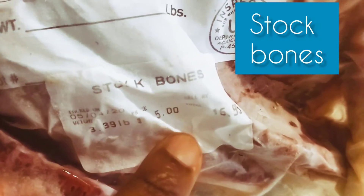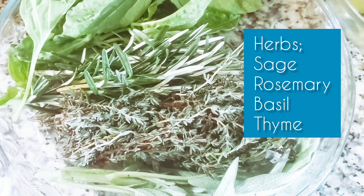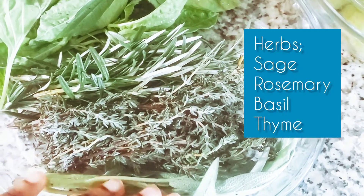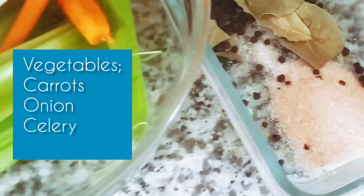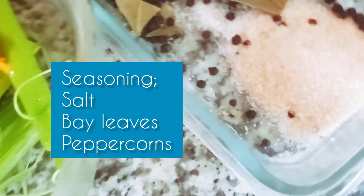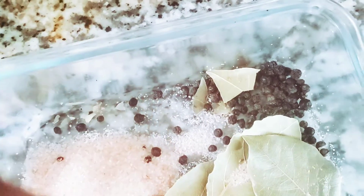How to make bone broth. I have here bone stock bones that I bought from a farm near us, and I'm going to use these herbs: sage, rosemary, basil, and thyme. I'm also going to add these vegetables for flavor — carrots, onions, celery — and for seasoning I'm using salt, peppercorns, and bay leaves.